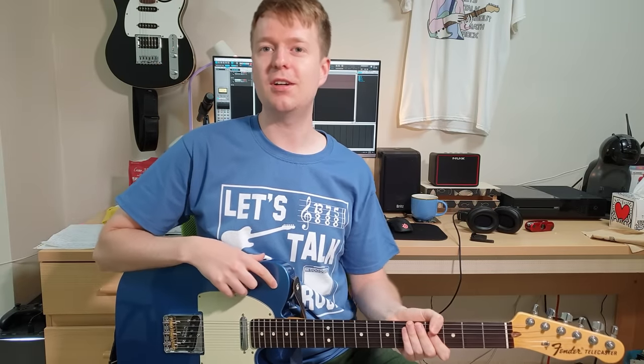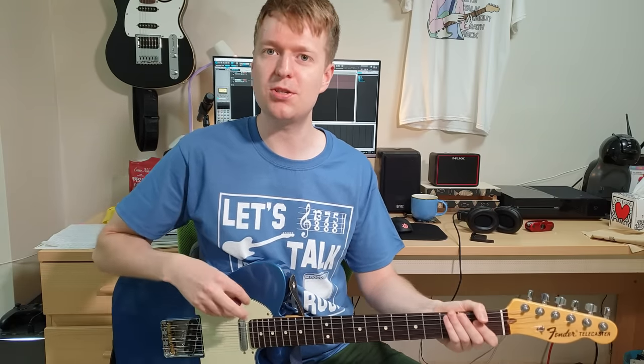Hey there, Steve here. Hope you're doing well. In this video I want to look at the tuning of F-A-C-G-C-E and we're going to take a look at some chords and how we can use these chords. This is a great place to start if you are new to this tuning and maybe you're interested, why should I try this tuning?